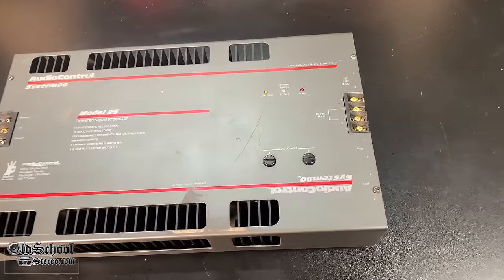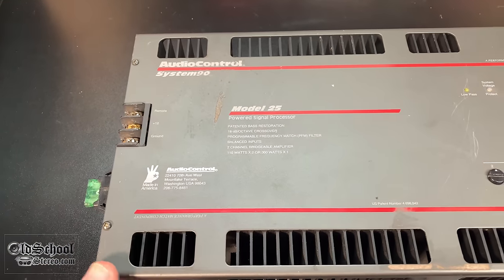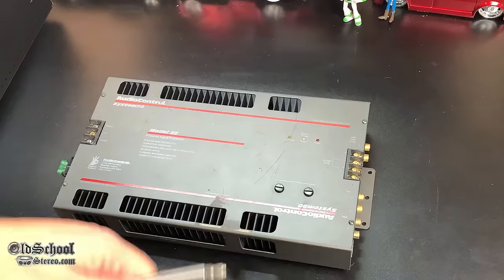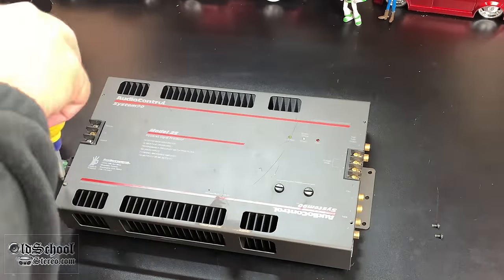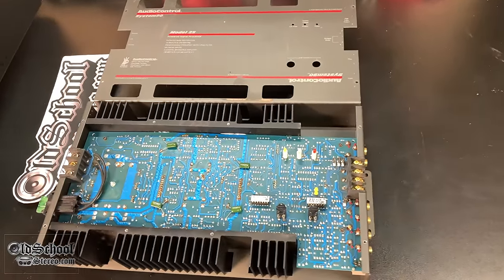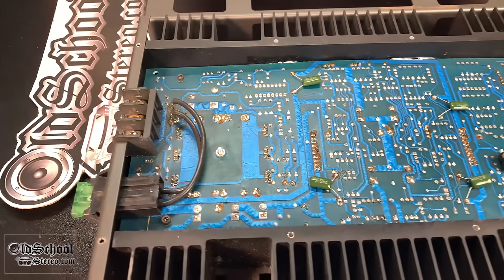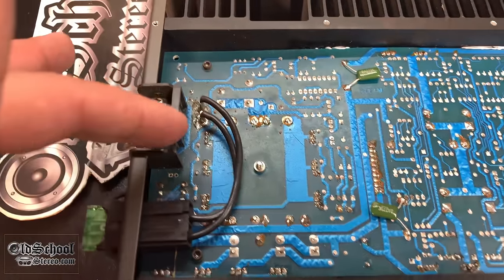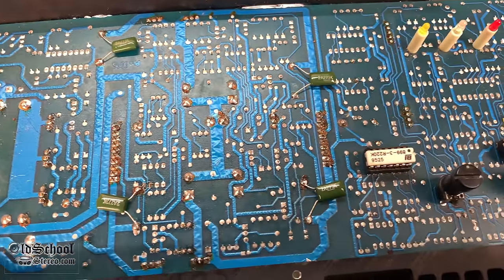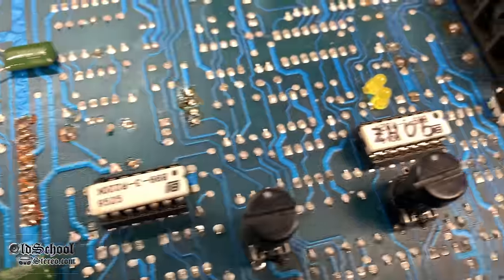Now let's check out the guts of this amp. I'm going to start by taking four screws out of the top to remove the top panel. Unfortunately this is a funky design with the board kind of upside down, so I'm not really going to be able to show you the whole board. But you can see the jumpers, fuse protecting the B-plus, some traces, resistors, and a couple of small chips — there's a 90 Hz chip there.